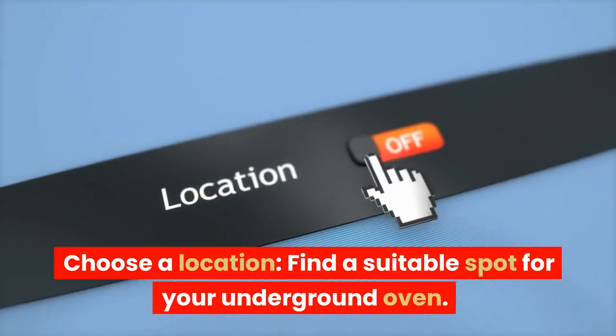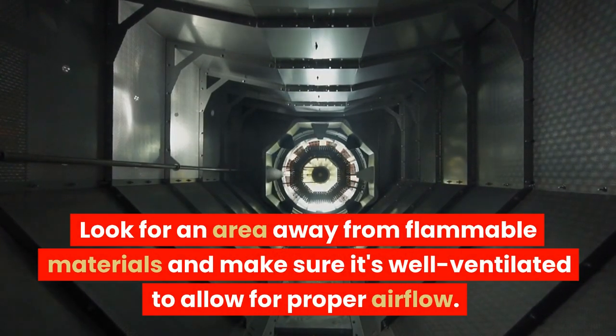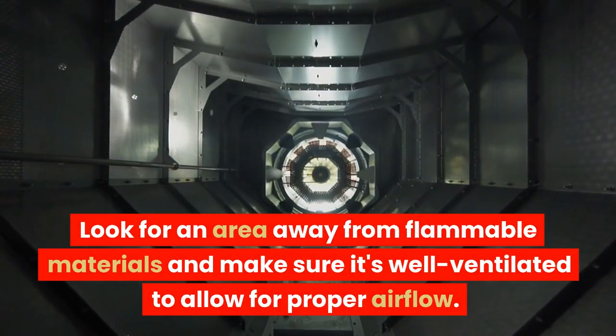Choose a location. Find a suitable spot for your underground oven. Look for an area away from flammable materials and make sure it's well ventilated to allow for proper airflow.